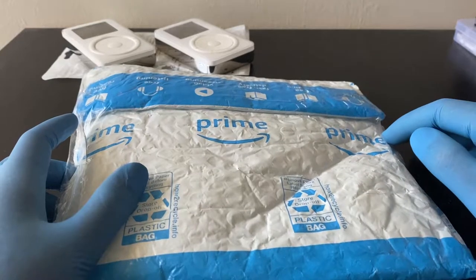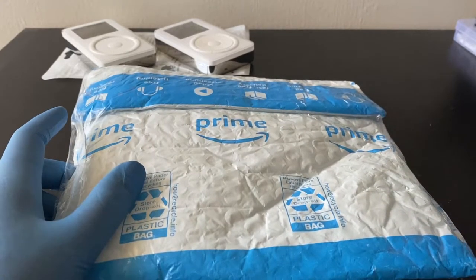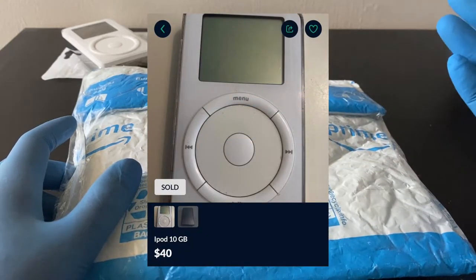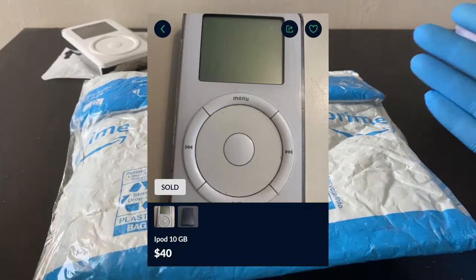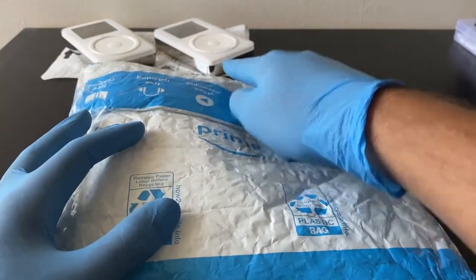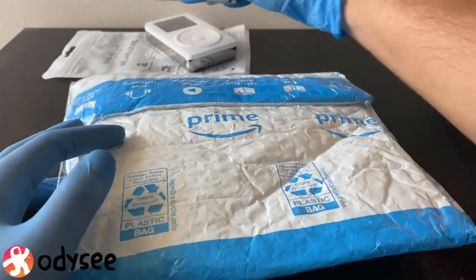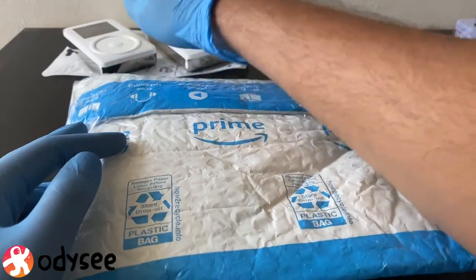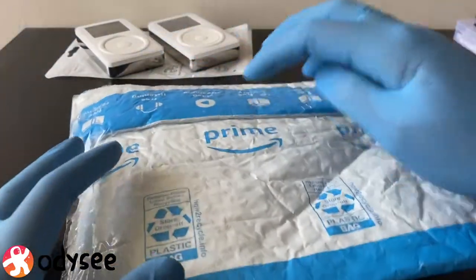What this is basically: I bought another iPod Classic second generation, which you can see here, and I got it for a mere $47, which is a really good deal because these things go in excess of $100. I have another one over there — that's my second gen, which I got for like $62 a couple of months back, so this is a better deal.